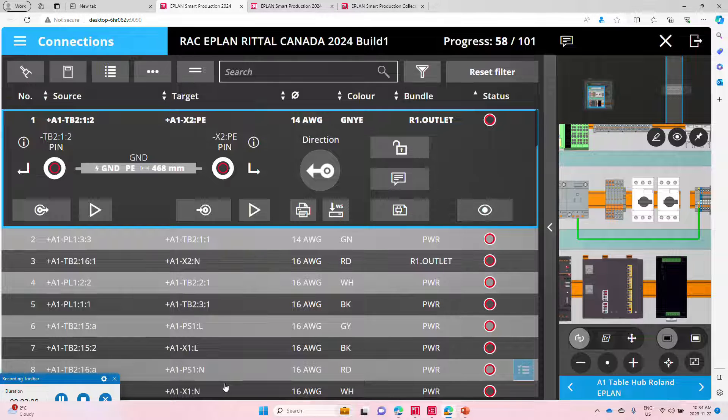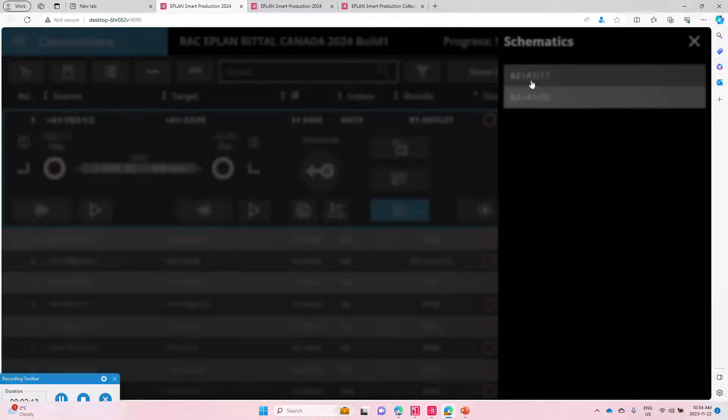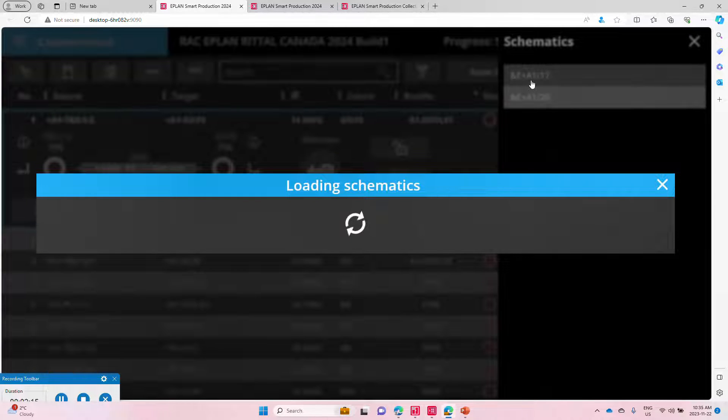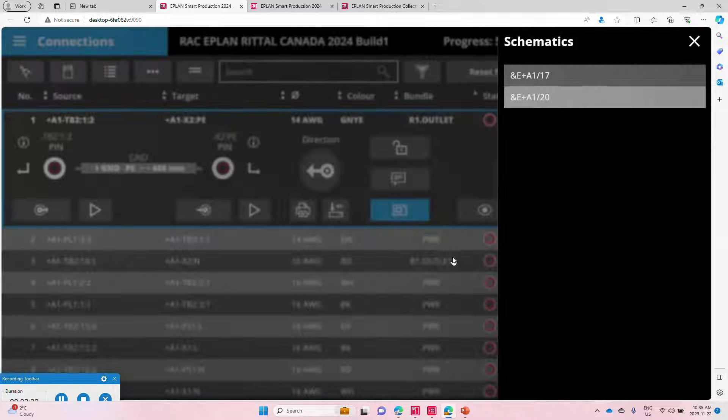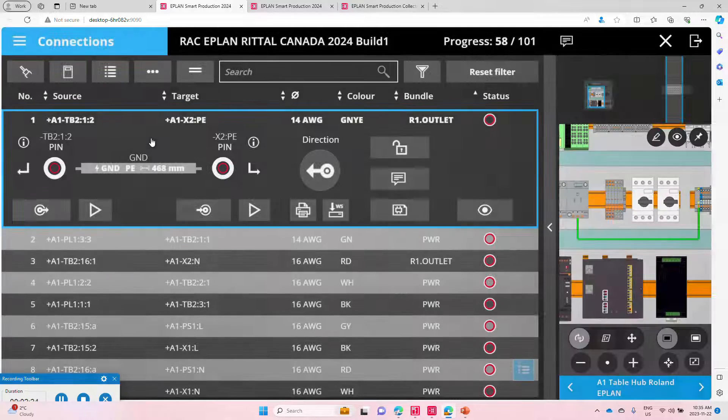It's a very cool tool. You no longer have to work with printed schematics — which are still available for anyone who wants to see where the wire came from — but you no longer have to work with the schematics. We translate the schematics into details for the wire.